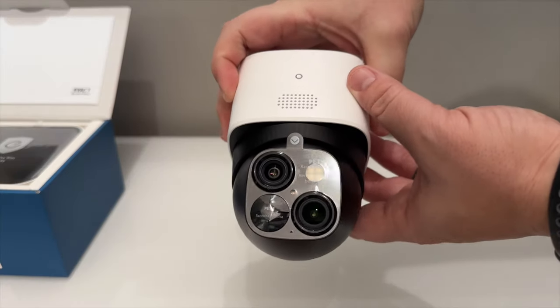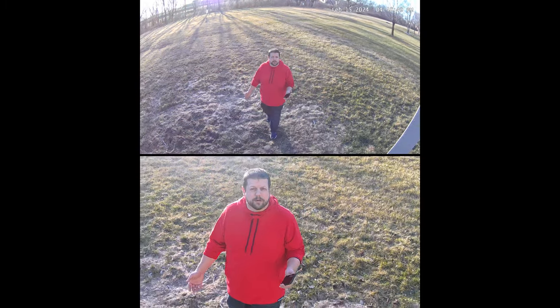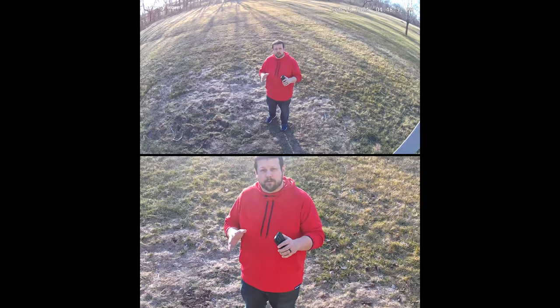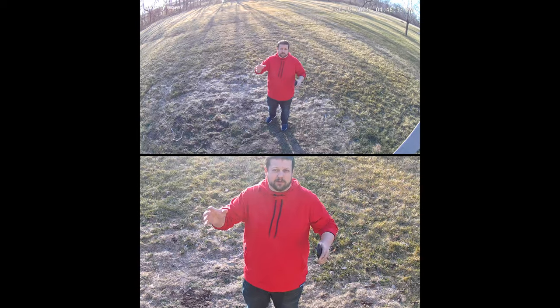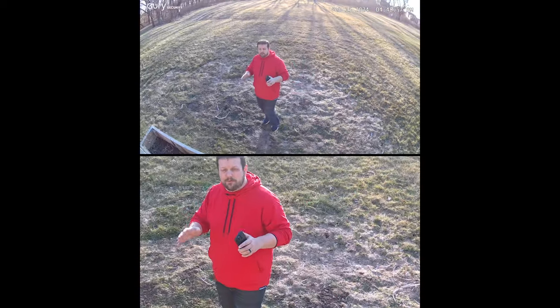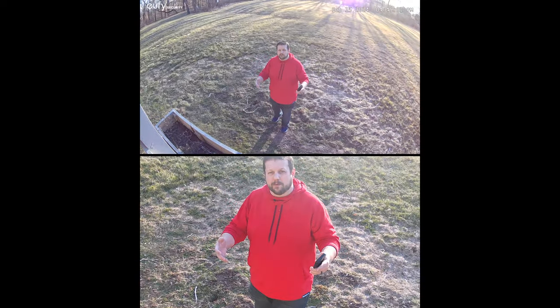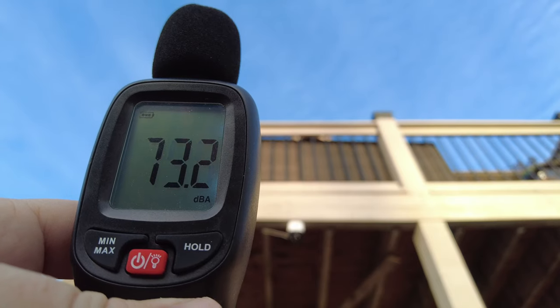There's also a 100-lumen LED light on the front and a motion sensor. The camera can follow movement around your property, pick up sound, allow two-way conversations, or sound an alarm if required.